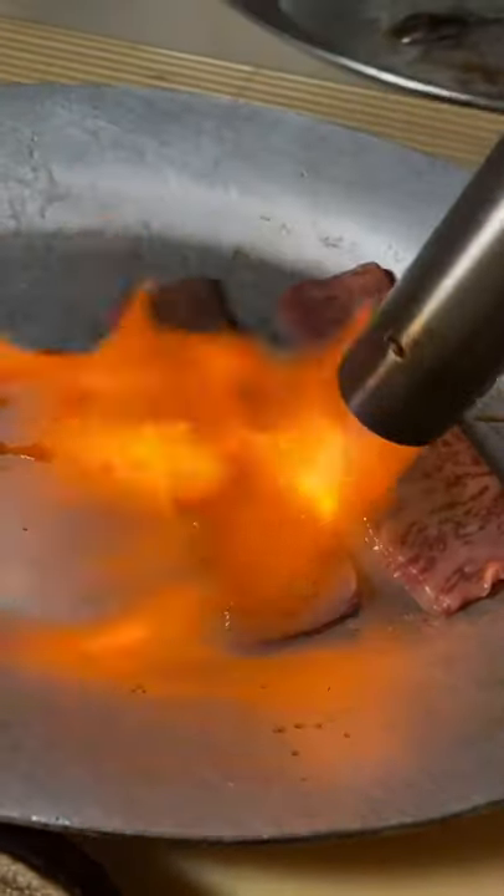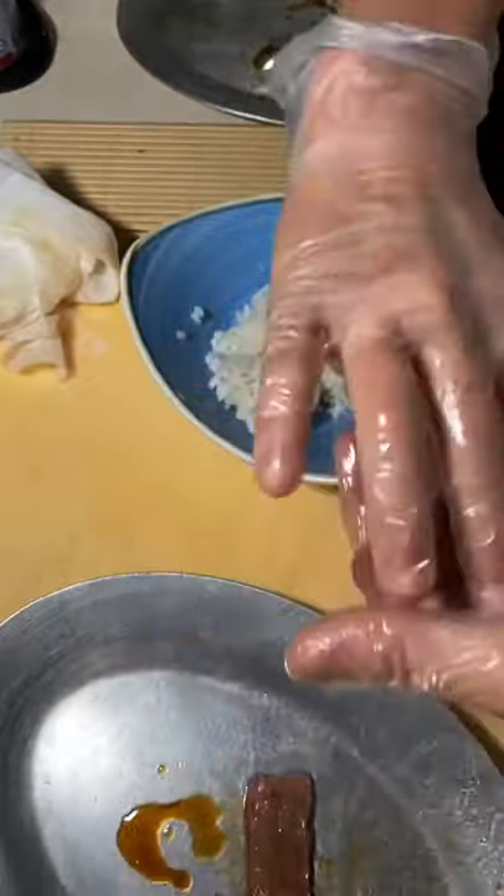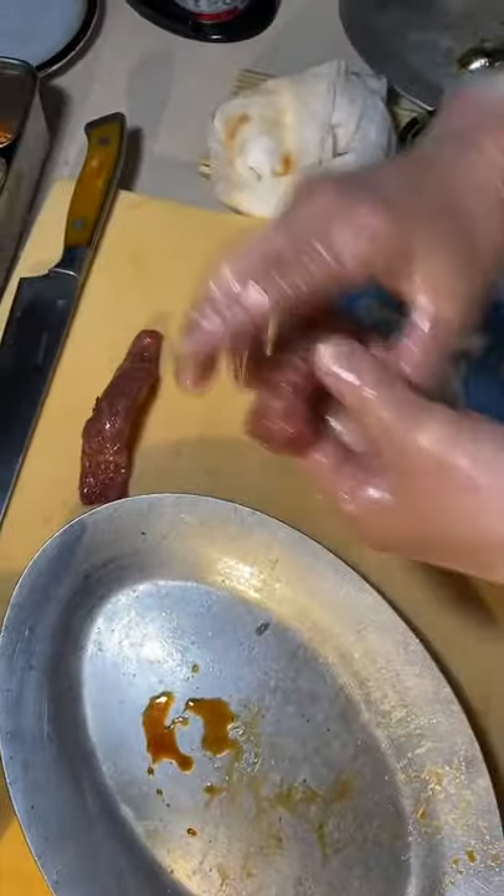Now they torch it on one side. One of the pieces is gonna get a shiso leaf. Then they're gonna form it with the rice into shape. Once they have both of them formed, they're gonna begin the building process.